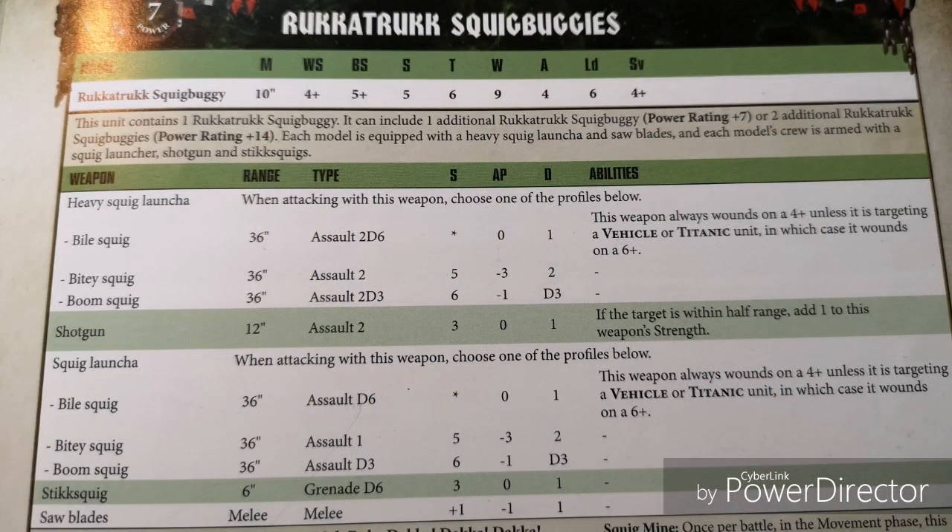Let's go over the stats here real quick. Power Rating of 7, Movement 10, Weapon Skill 4, Ballistic Skill 5, Strength 5, Toughness 6, 9 Wounds — which is pretty nice, actually, getting that extra wound compared to the other buggies, except for the Scrap Jet of course. 4 Attacks, Leadership 6, and a 4-up save.